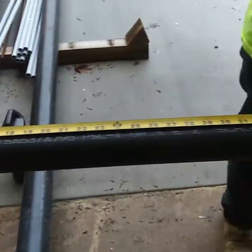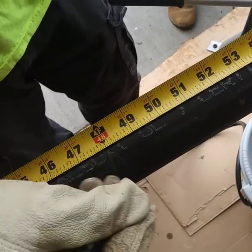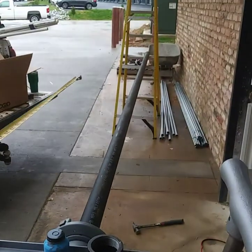Pull your measurement. It doesn't matter which way you pull from, just remember which side you're going to be threading. We're going to be doing a four-foot piece. Make sure your other end is as close to level as you can get it.